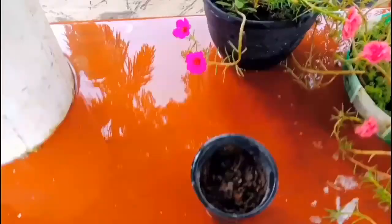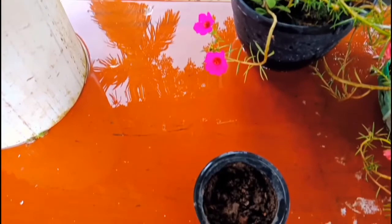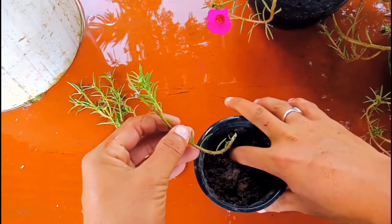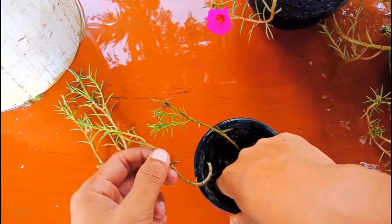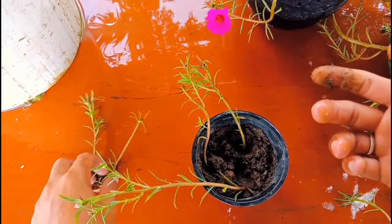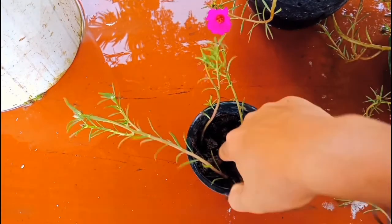Now I'll show you the cuttings and plant them in a pot. This is the pot I'm going to use — the soil mix is vermicompost mixed with garden soil, no chemicals or other fertilizers. You can use a root hormone for planting these cuttings, but I'm not using it because moss rose is easy to grow. I'll plant the cuttings directly in the pot like this. You can plant different colors of moss rose in the same pot and it will look more beautiful, but I took only one color to show you that it can grow from cuttings easily.